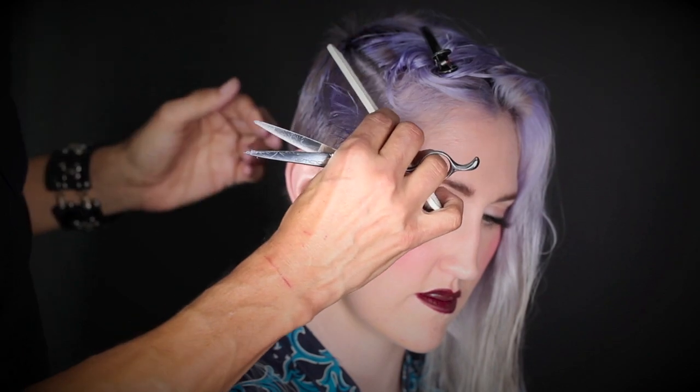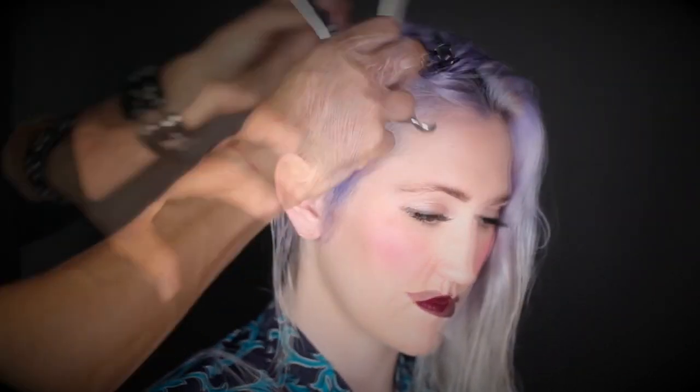High elevation is essential to continue layering. If I drop my elevation, a weighted line will show. By elevating high, the section lies velvety — something you just don't get from a clipper.